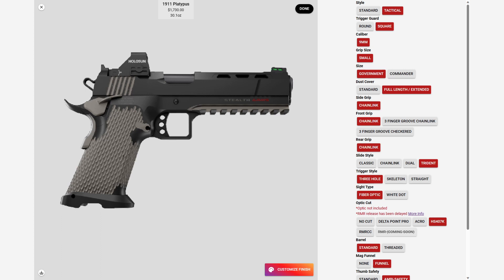For my slide I went with the Holosun 407K cut. I also got the ambi safety and the mag funnel. I went with just the standard trigger and I ordered it on April 16th.